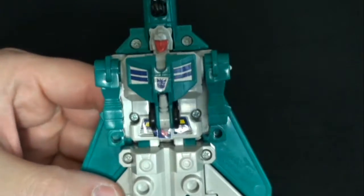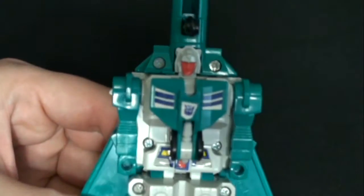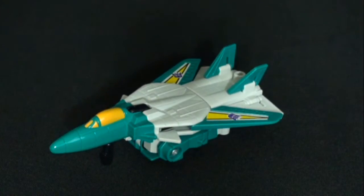Flip it to the underside. Unfortunately you can see all of the robot — you can see Leo Zak's head, his arms, and what's going to be his legs and feet. But still, for a G1 toy, pretty sweet.